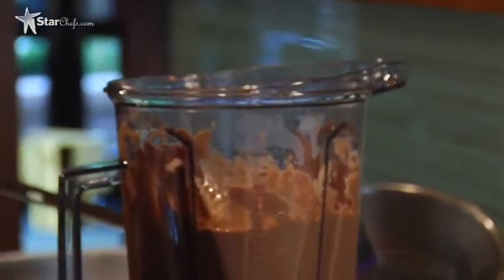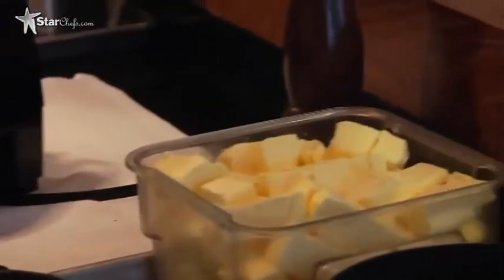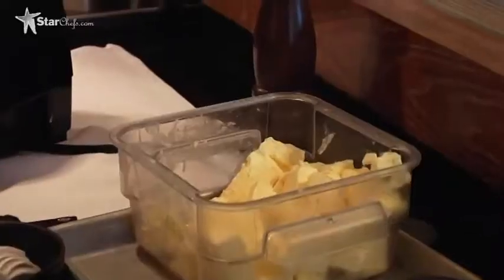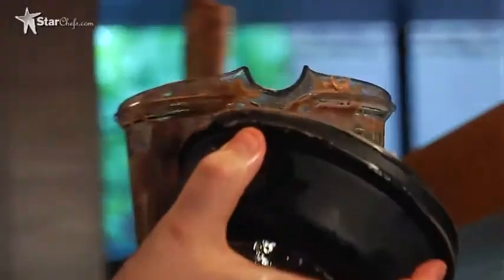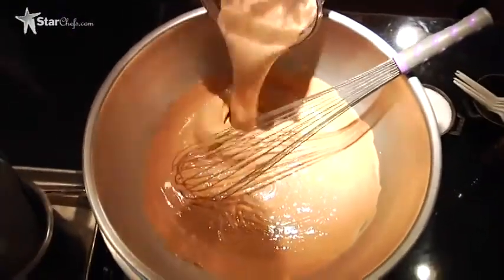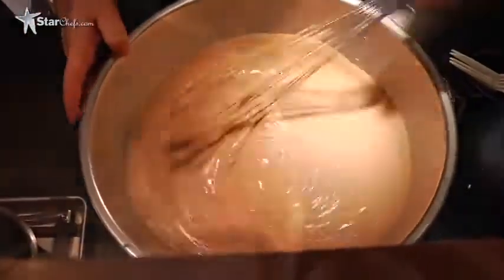Then we're gonna start adding butter in — basically mounting butter in cube by cube until we've added an equal part of butter. We started with 1,000 grams, so we're gonna mount 1,000 grams of butter into this — one-to-one. So we've incorporated all our butter. At this point we're gonna pour it into a bowl on ice and whisk it. It will help it cool faster and give it a little volume.